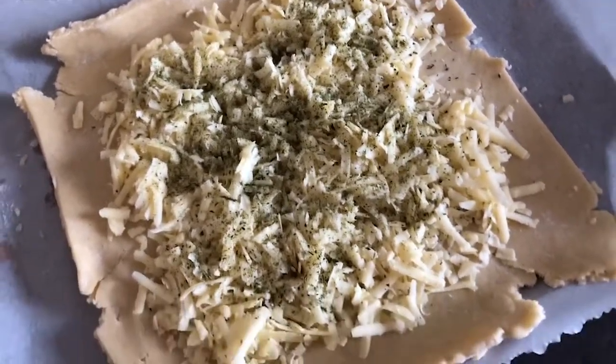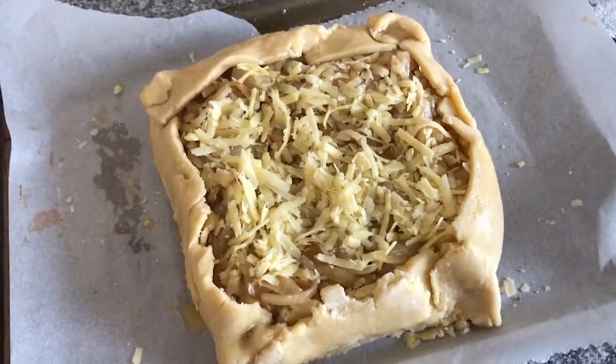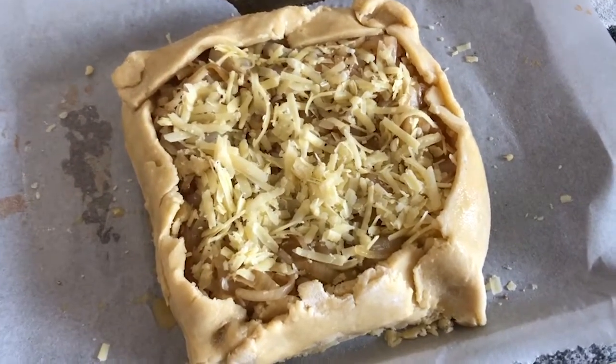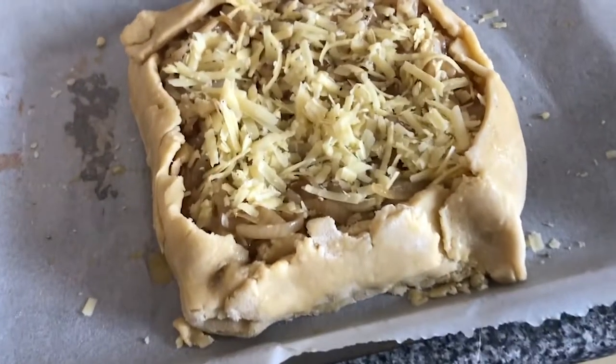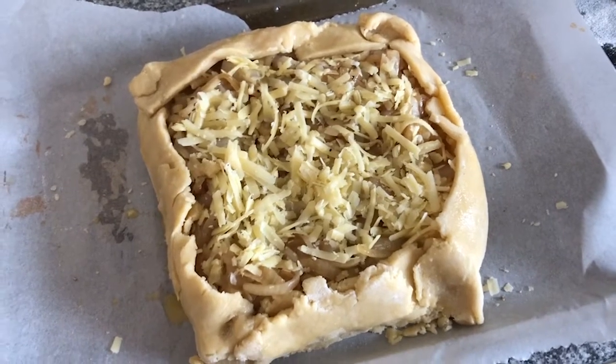I'm not going to lie, it looks a bit of a mess — I'm not the best at pastry, you can probably tell. But when it comes out of the oven it'll look like it's been on MasterChef, honestly. I can smell something amazing in the kitchen. The onion tart's been in for about the right amount of time, so I'm just going to check it now and see if it's ready. Okay, here we go!